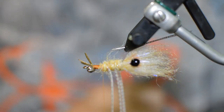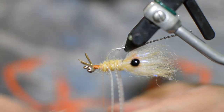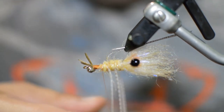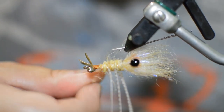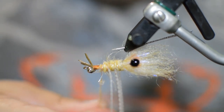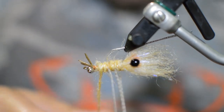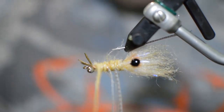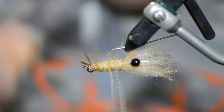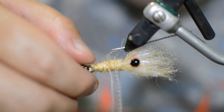We had a little bit of technical difficulty — the camera kind of shut off for no apparent reason. All we did was add the second pair of legs, and we're just going to continue dubbing until we get to the tail on our fly. This is a brand new fly compared to the one you were seeing before. Same thing though — get our dubbing all the way to the tail on the fly.